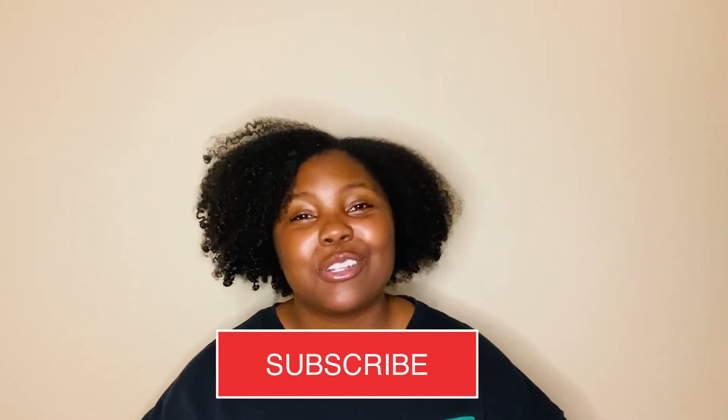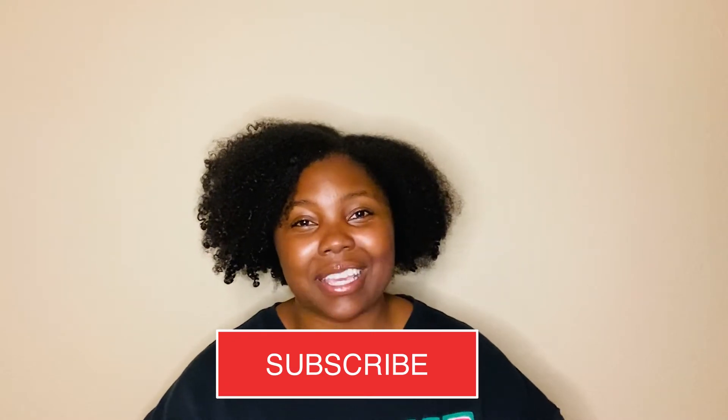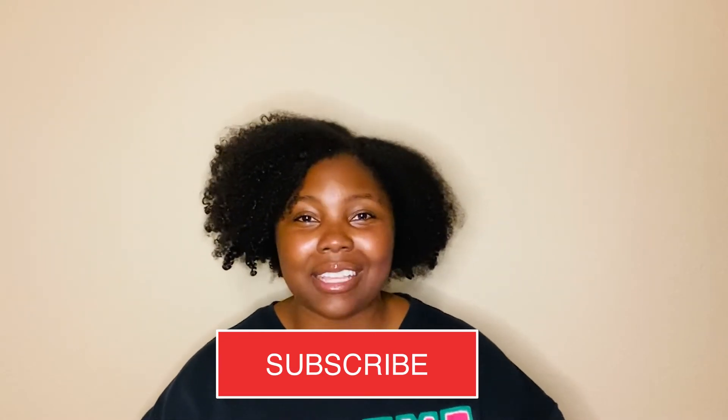Hey y'all, if this is your first time with Black Mamas Do Science, we are so excited that you're here and we hope you're having fun trying some science experiments with your kids. Make sure that you like and subscribe, and don't forget to share this video with another mama — hopefully we'll get all the mamas around the world doing science experiments with their kids.